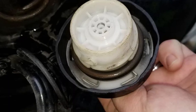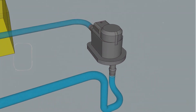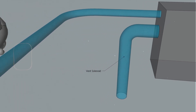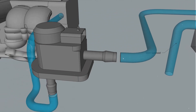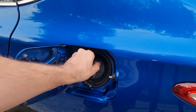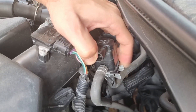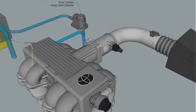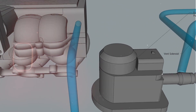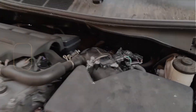If the gas cap looks good or you replace it and the code still comes back, then we move on to checking the evap lines. These are usually little plastic or rubber hoses that run from the gas tank up to the charcoal canister and then up to the purge valve. Start tracing them and look for cracks, loose connections, or anything that looks like it could be leaking. A lot of times these rubber elbows or connectors dry out and split just a tiny bit, and that's all it takes for a small leak. I've even seen hoses that look fine but when you bent them, you could see a little crack open up.